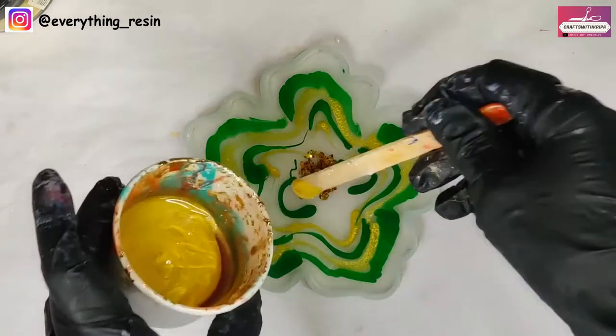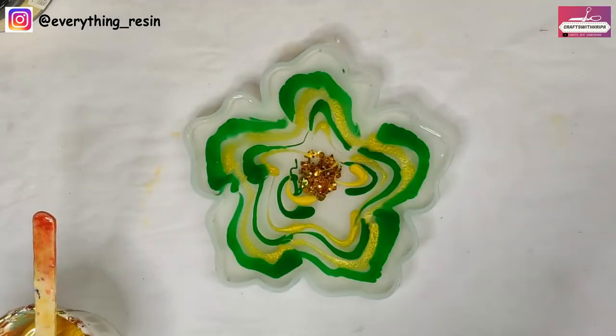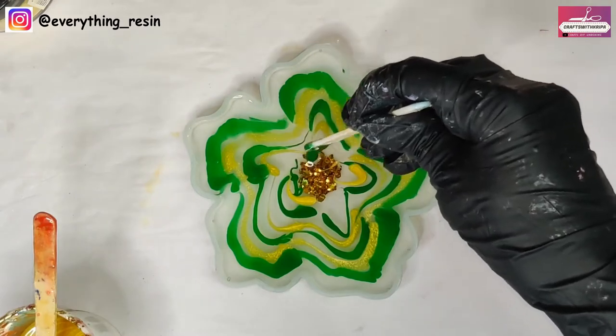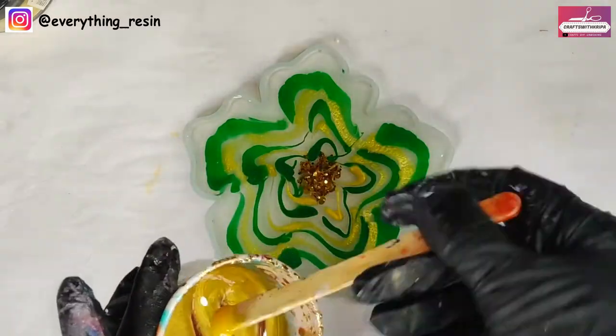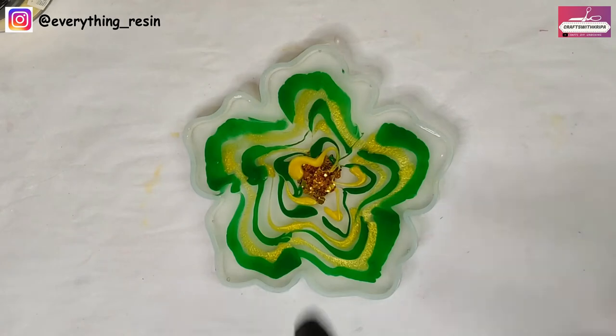I've reached almost the end of making the design and you can already see that from the first design that I made, it's already starting to spread towards the middle. The yellow mica powder is also spreading, so you can make this design with mica powders too.